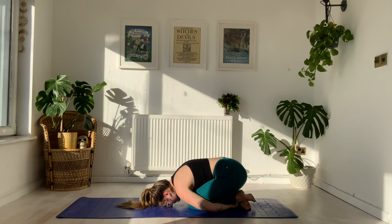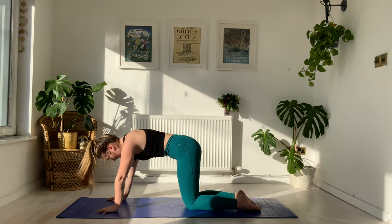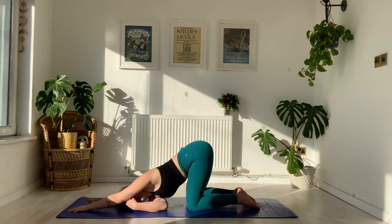Maybe you choose to repeat the parts of the flows we've already done, or maybe you choose to come and cool down with me — whatever suits you and how much time you have. If you want to repeat the first couple of flows, you're welcome to rewind. If you're ready to cool down, slide those hands back to the mat, inhale we lift to table top, then slide the left arm forward and thread the right arm underneath, coming to our thread-the-needle pose — just starting to cool out the shoulders and ease out the muscles.